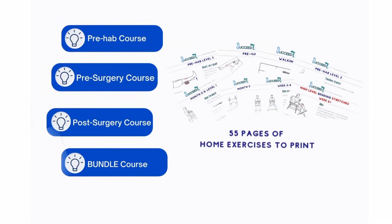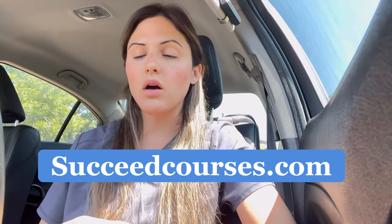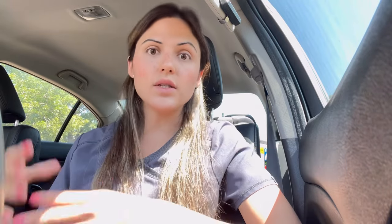Mention these tips to your physical therapist and see what they think. Everyone's journey is different, but generally these apply to most people going through knee replacement recovery. If you need more structured help, I have courses on my website, succeedcourses.com — four knee replacement courses that teach you exactly how to elevate, ice, and progress your exercises.